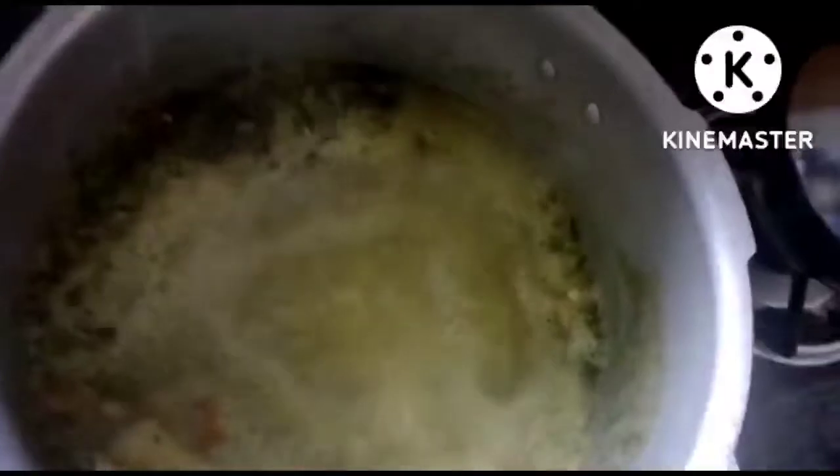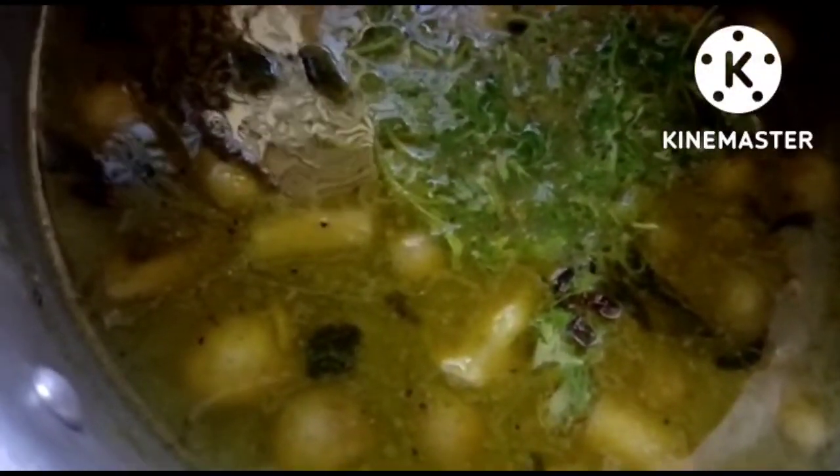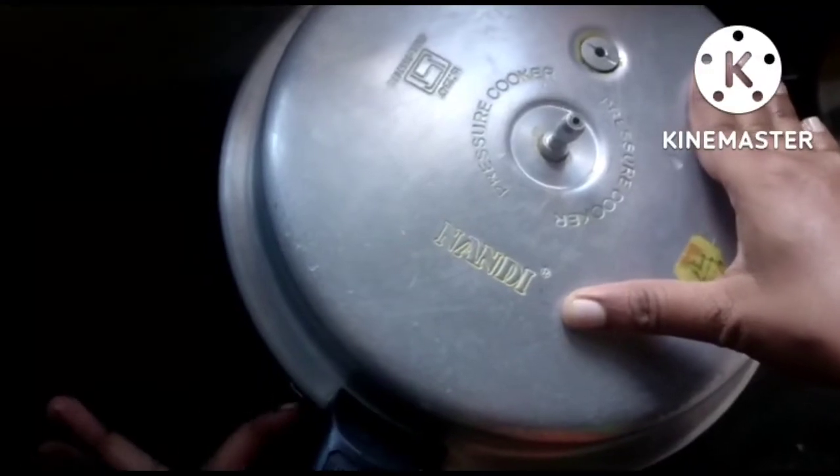Sorry guys, I will share this clip in the video. I have a lot of water that is soft, and I can add rice. I have a lot of rice. Thank you guys for watching my video.